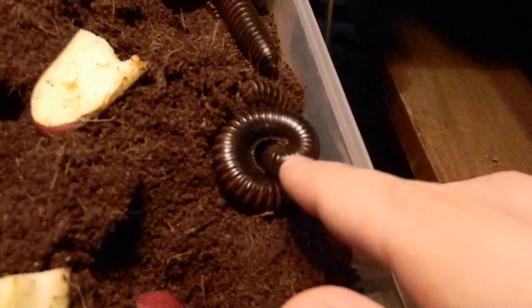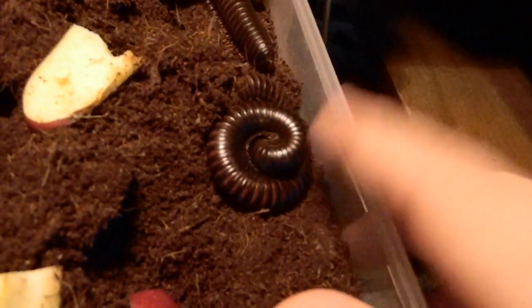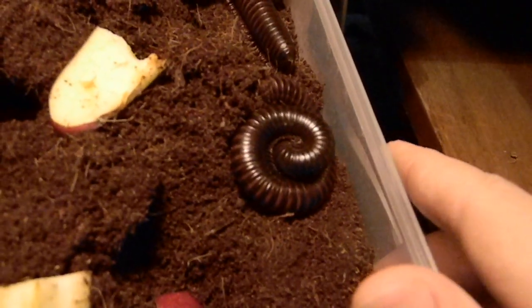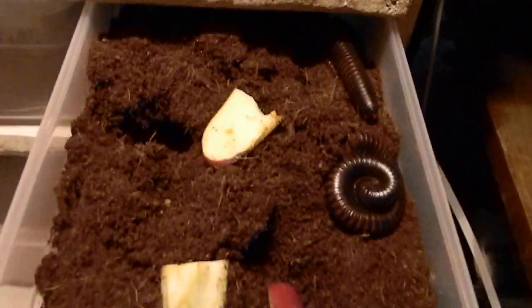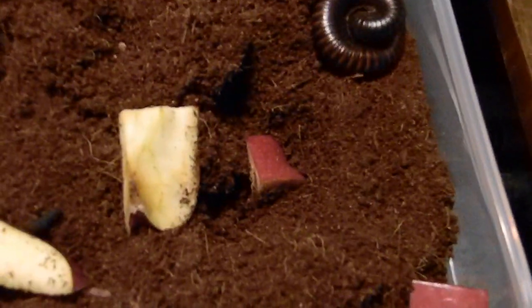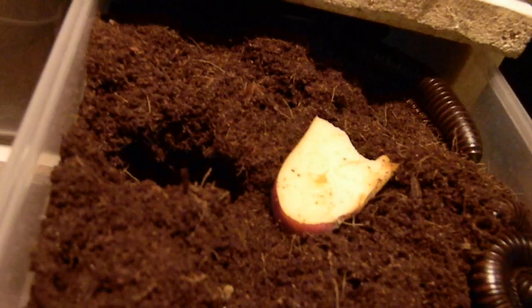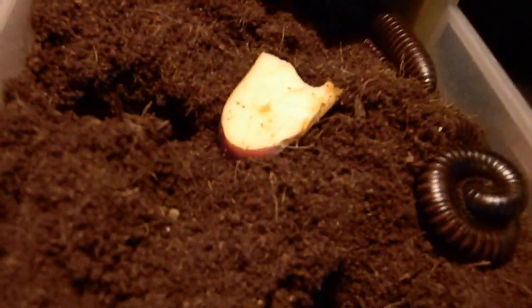And if I do, of course I'll make a video of that, and anyone interested in purchasing them, I would love to make a little bit of the money back. So I got them in Eco Earth coconut fibers, and I got some apples cut up in here, and I'll put some more stuff in there later.